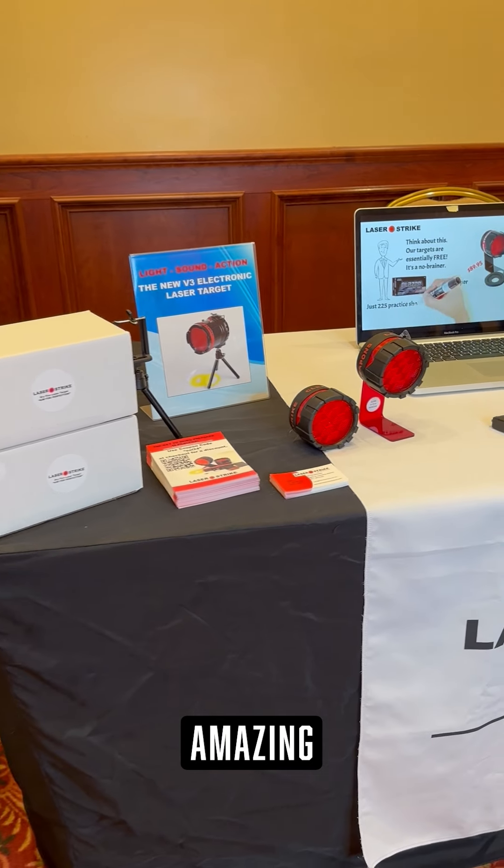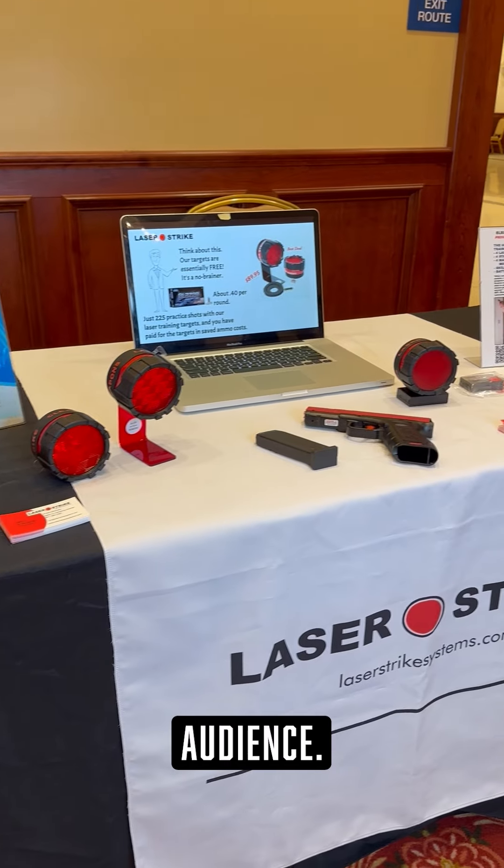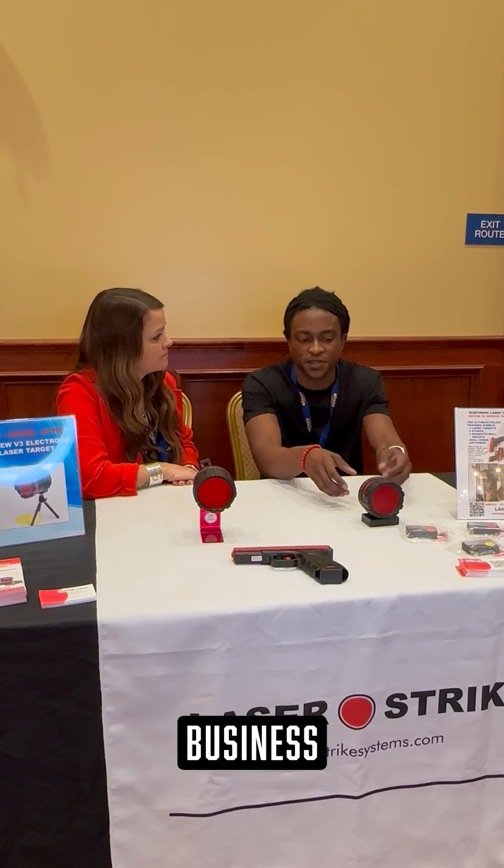Hi, my name is Jen O'Hara and we're here at the California CCW conference. I'm with my friend Brian Brown with Laser Strike. You guys have an amazing product — share that with our audience. Absolutely, we created this business to help people train in short durations of time, since a lot of people say they don't have time.